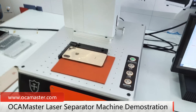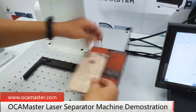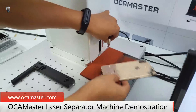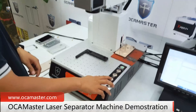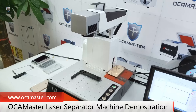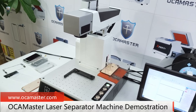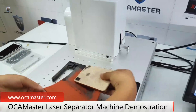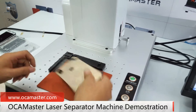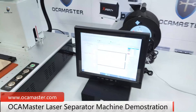So we will test this. Okay, the focus is finished. We will select the frame.